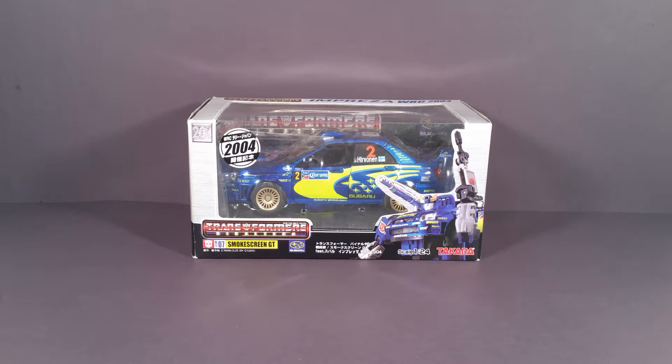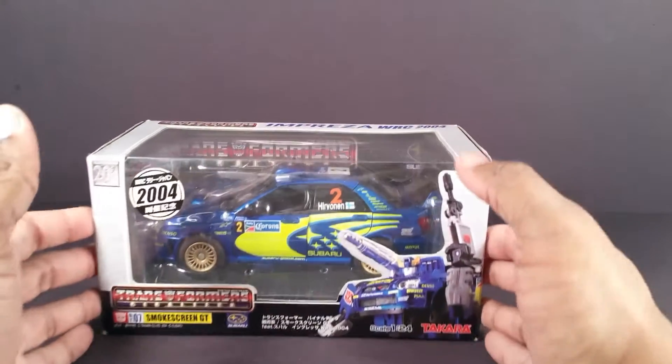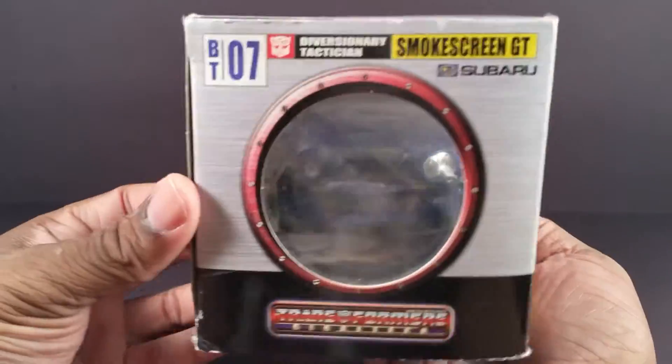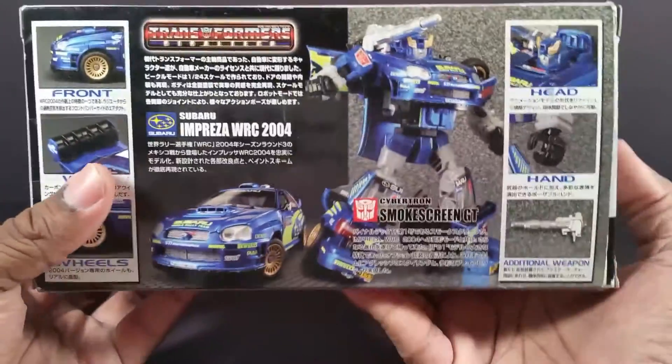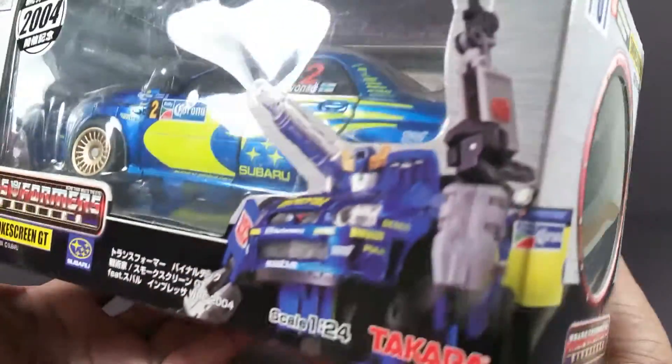This figure is the 2004 car model version of the original Binaltech Smokescreen mold, which was the first Binaltech mold ever released. Before Classics, Universe, and Generations were released, Binaltech and Alternators were the original modern-day version of classic characters. Not only were they modern-day versions, but they're actually licensed real vehicles. Like this is a real-life rally race car that got reformatted to be Smokescreen.